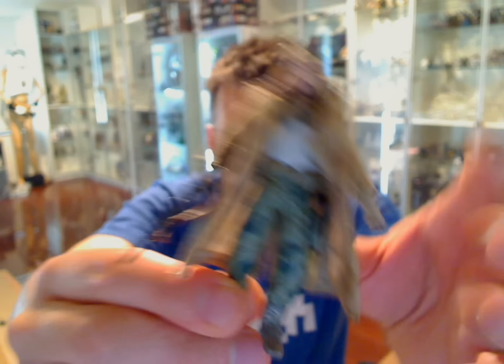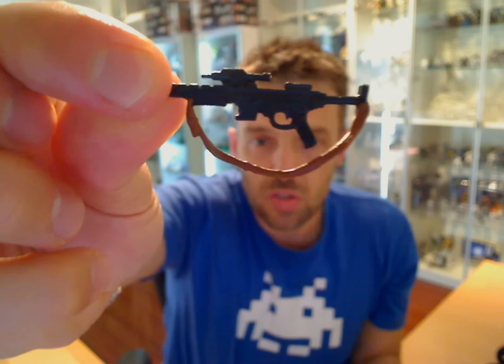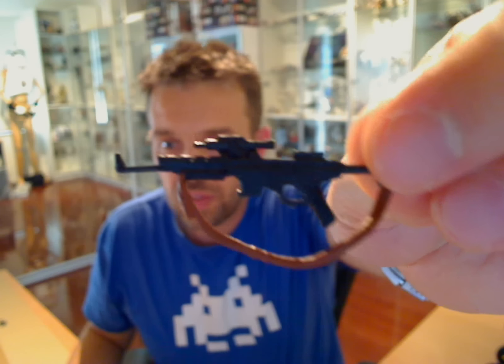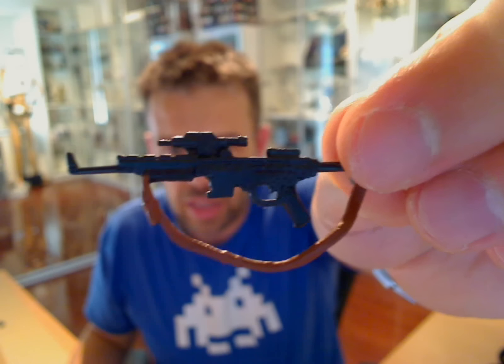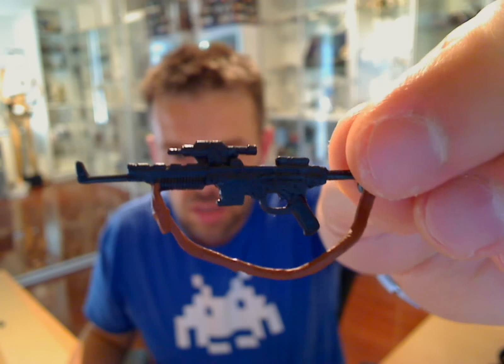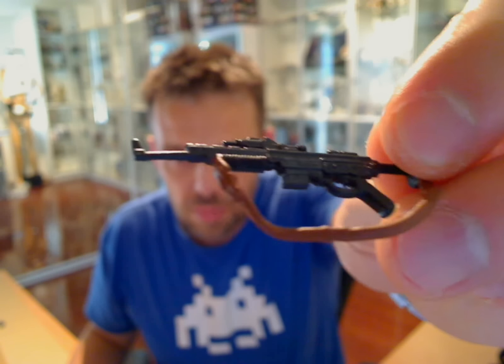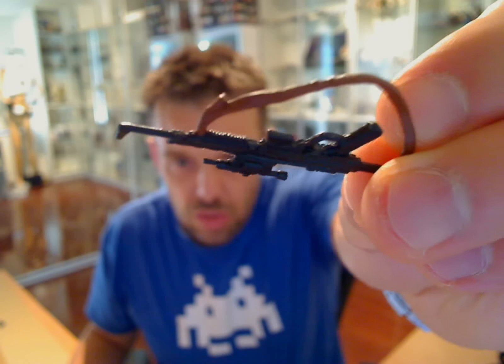Now, just to look at some of the accessories this guy's got — his rifle. Let's zoom in a bit more and have a better look at that. Very cool rifle. I don't remember seeing this on any figure before in any collection. Loads of detail. You can see just at that angle on the rifle, so it does look very good.